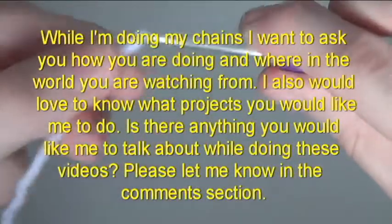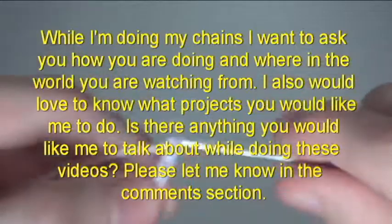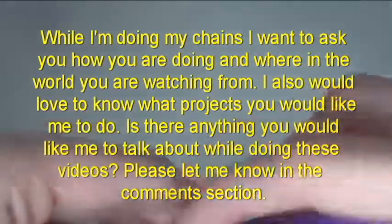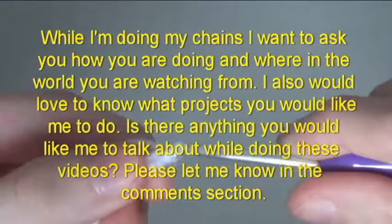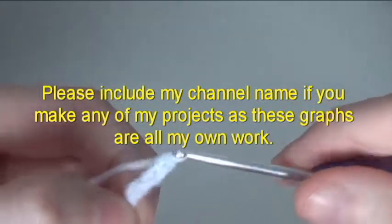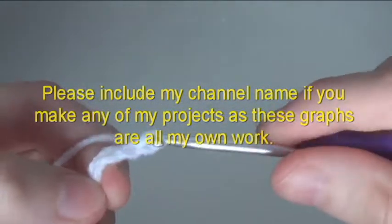I want to ask you how you are doing and where in the world are you watching from? I also would love to know what projects you would like me to do. Is there anything you would like me to talk about while doing these videos? Please let me know in the comments section. Please include my channel if you make any of my projects, as these graphs are all my own work.